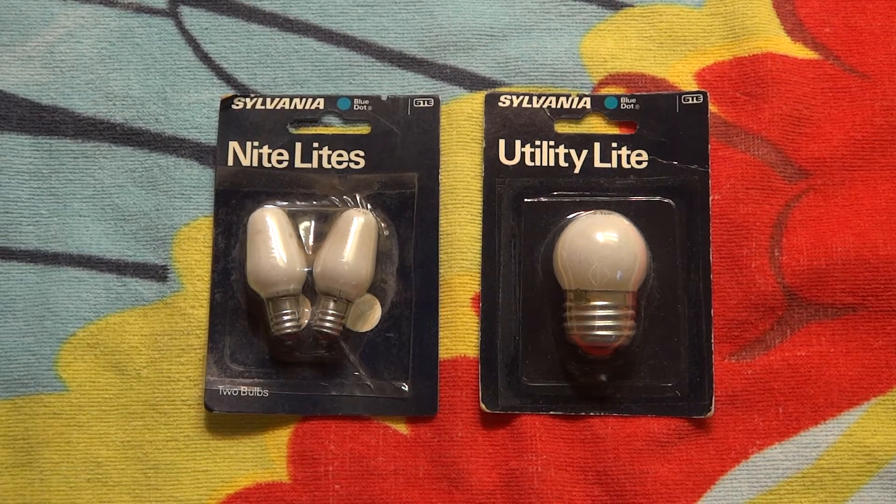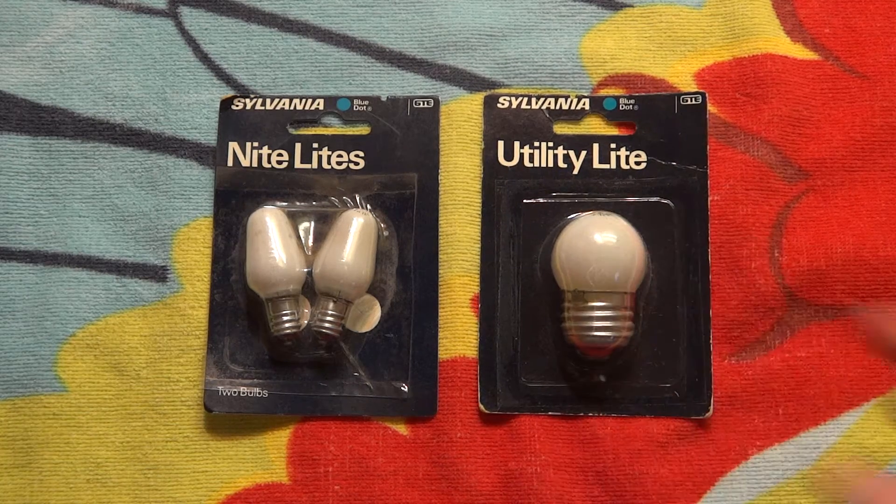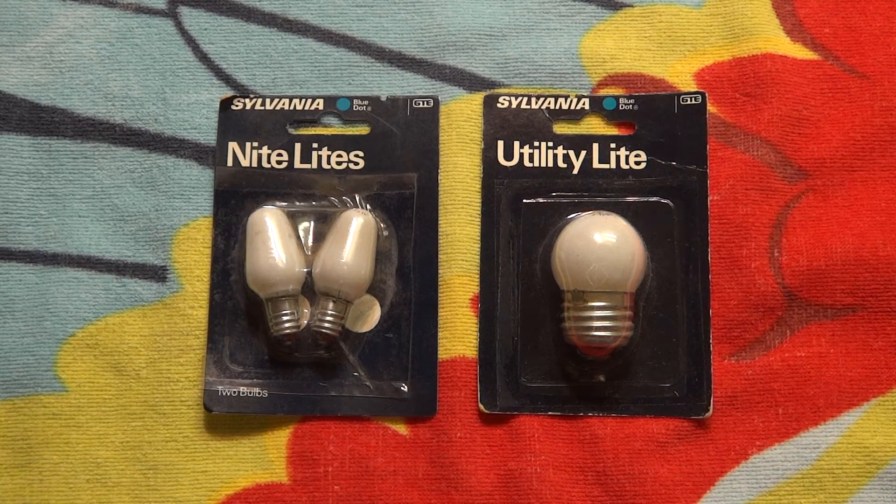Hello everybody. Today I'm going to show you the Sylvania nightlight bulbs. Now I know this one is a utility light, but we're just going to say it's a nightlight for this video.